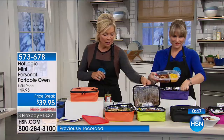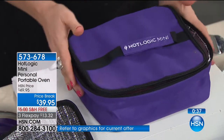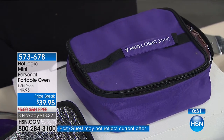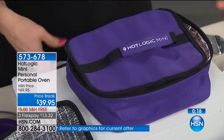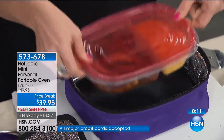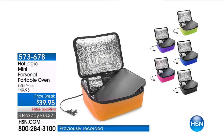Last call on the orange; we have the pink, blue, black, green, and purple. Item number 573-678 to get your Hot Logic. It comes with 10 recipes to get you started, and go online to the Hot Logic community for lots of other great ideas from others who are pretty obsessed with this product. Truck drivers, construction workers, ambulance drivers with adapters, flight attendants — lots of folks cook in their cars or vehicles. Most cars nowadays come with a plug, or you can buy the adapter.